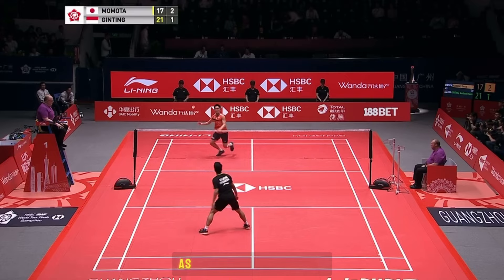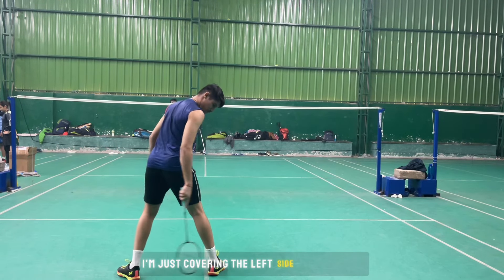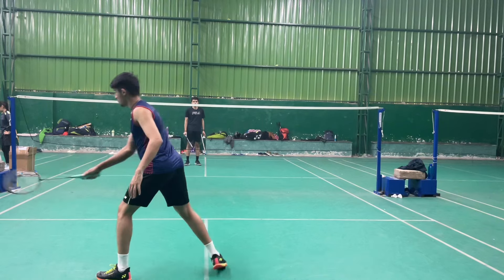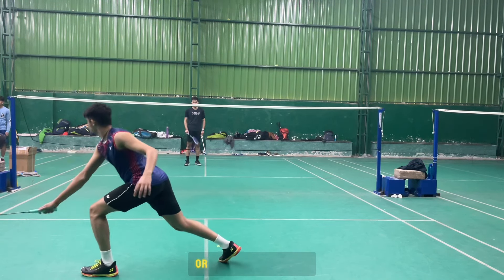Ginting is waiting on the left side as he anticipates the return. Here you can see I am just covering the left side of the court — I am not in the center right now. Just try to cover the left side of your court so it can be easy for you to have a defensive return like this, or you can do it like this.